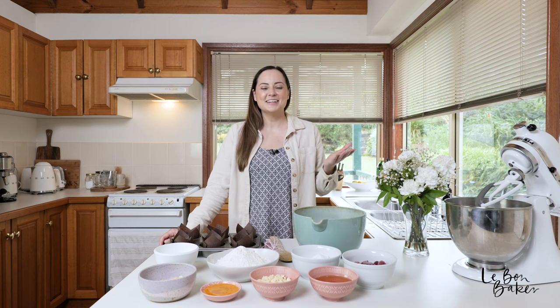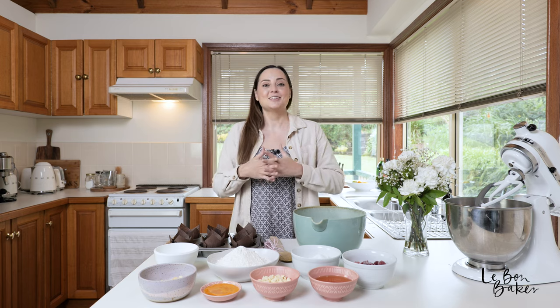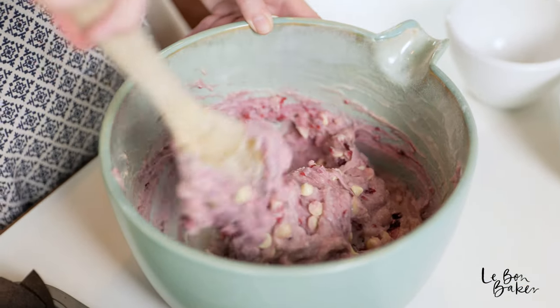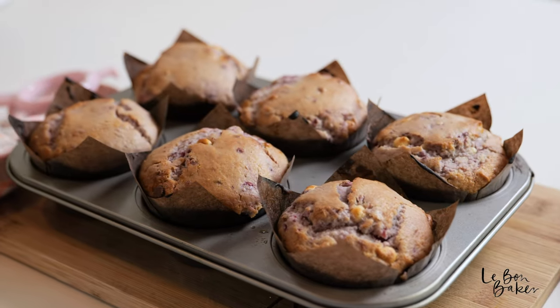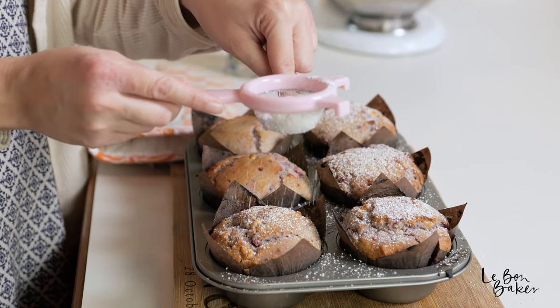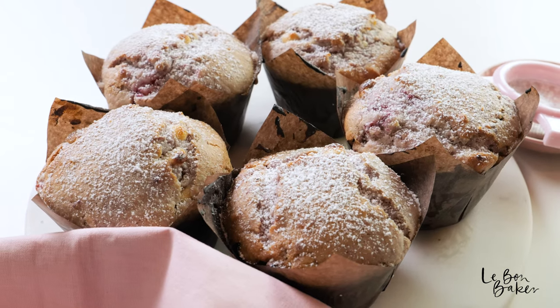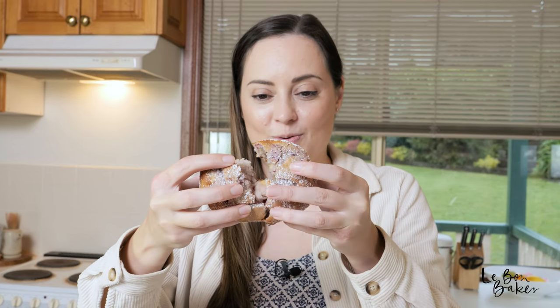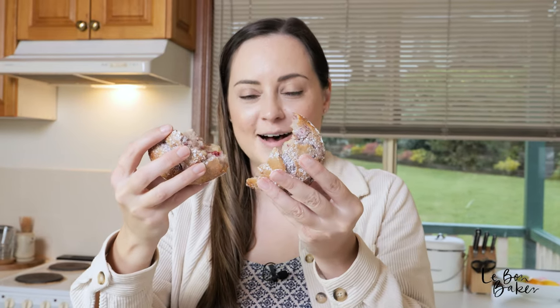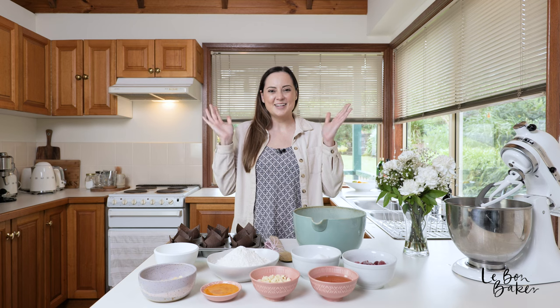Hi friends! Welcome back to my channel. I'm Nicole, and if you're new here, hello and welcome. I share lots of delicious home-style recipes as well as baking tips and tricks. Today I have a really beautiful muffin recipe for you — we are going to be making white chocolate macadamia and raspberry muffins. They just sound so good. You could go to a bakery, but I guarantee these will taste better, and it's so much more satisfying doing it yourself. Let's get to it!